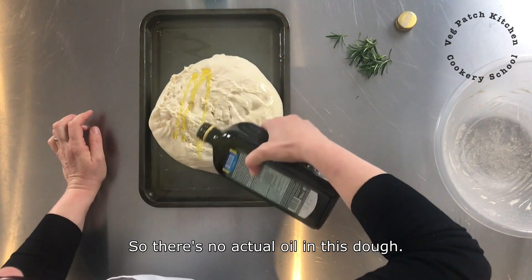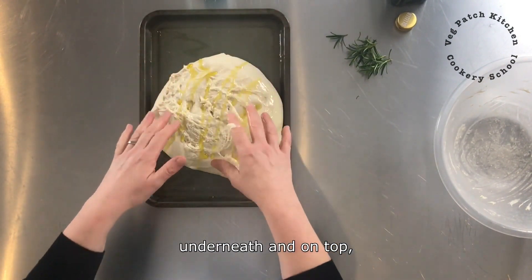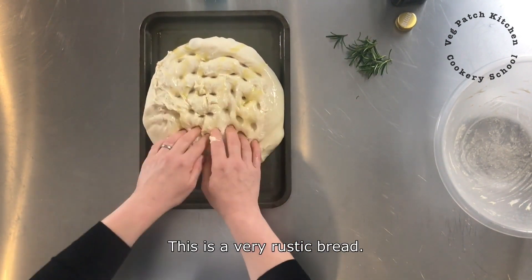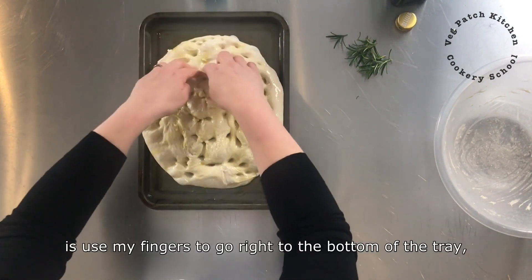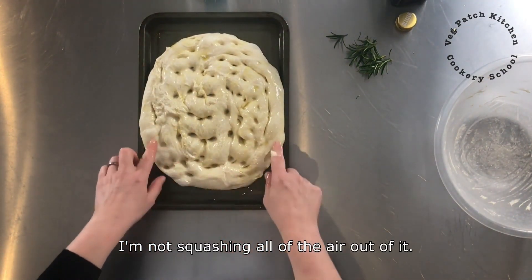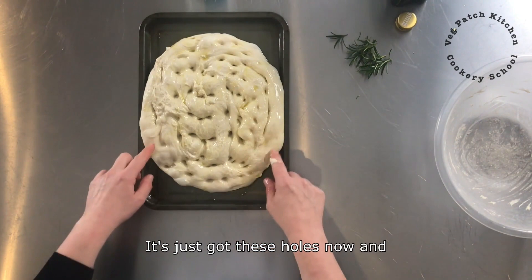There is no actual oil in this dough, it is exactly the same recipe that we have used throughout. You are just going to add plenty of oil underneath and on top and that is going to be absorbed during the baking. Then all I do — this is a very rustic bread — is use my fingers to go right to the bottom of the tray making holes. I am not squashing all of the air out of it; it has still got plenty of air, it is by no means deflated, it has just got these holes now.